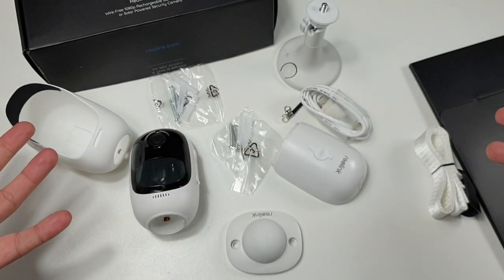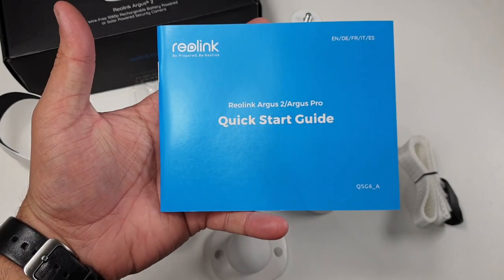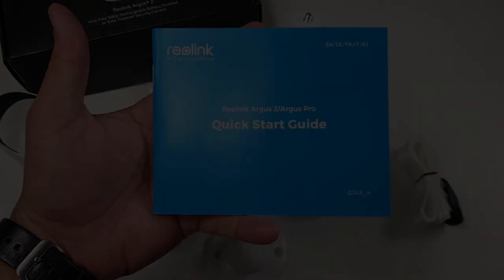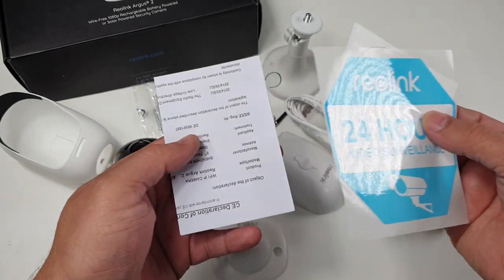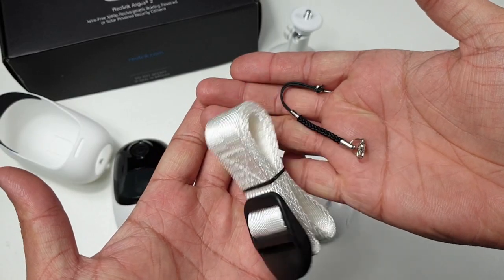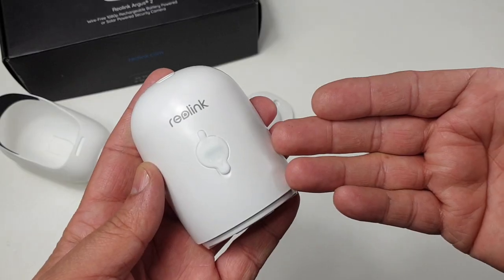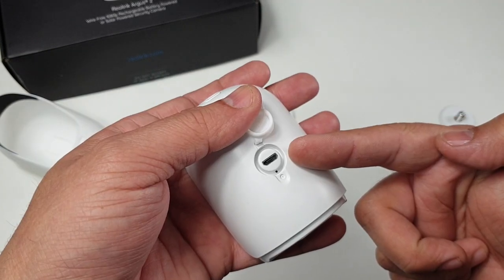Here we have everything included in the package, starting with the quick startup guide which is very easy to follow. One warning label, a template to install the camera, and a CE label. A couple of screws and studs, a ribbon band to install the camera on a tree line, one standard micro USB cable, and a 5200 milliampere-hour camera battery power bank with micro USB charging port.